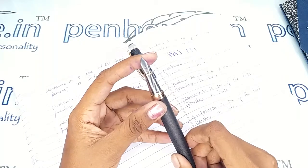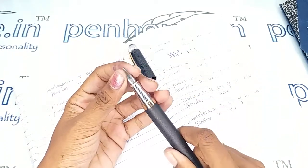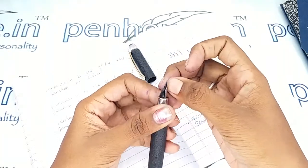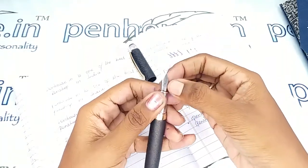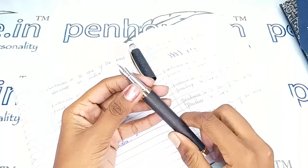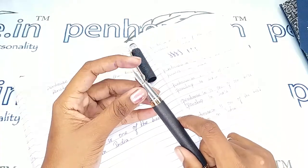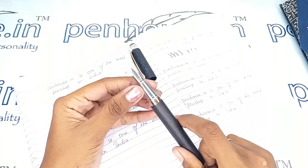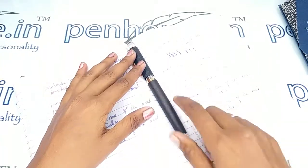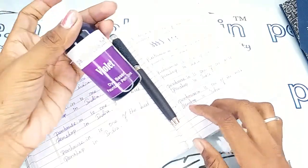A few pens need to be fine-tuned because during manual assembly of nibs the tines may stick together. Gently push the tines up and down to create some space between them, and you will get smooth writing and a very good flow of ink. We do this process while dispatching products to our customers.